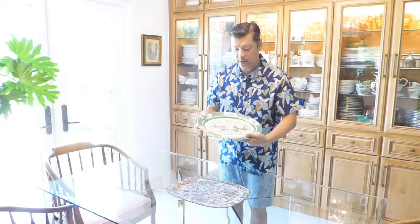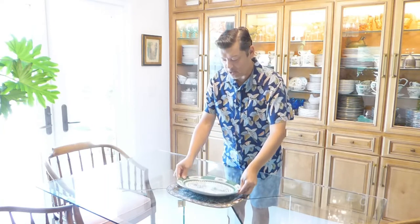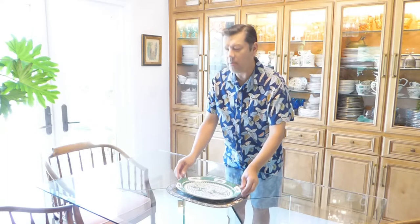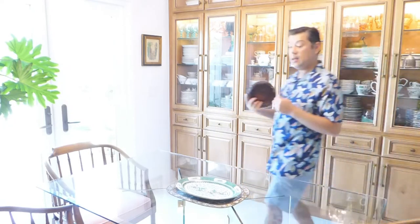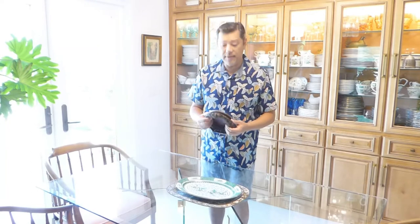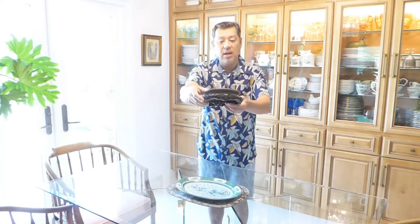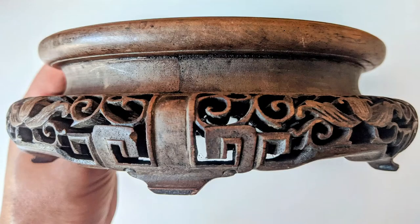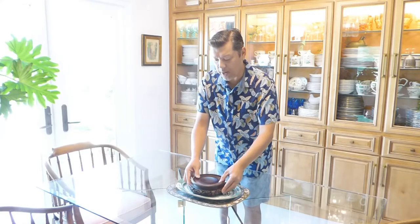Most people would have started building their display off of this one layer, but I'm going to layer it up with a beautiful antique dragon platter from a dish set in my China cabinet. I believe it's from the 1950s or 60s — a beautiful set. Next, on top of that, is a simple platform. I buy these at estate sales or thrift stores whenever I can because I love using platforms to raise things up and give some height and importance. This one is particularly beautiful because of all the carving around it.